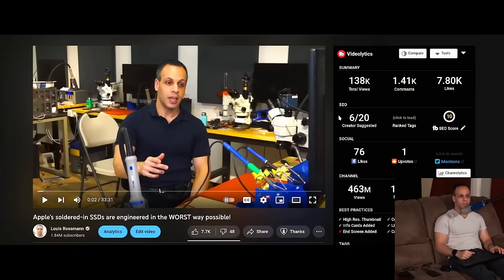Hey everybody, how's it going? I hope you're having a lovely Wednesday morning. Today I'd like to follow up on a video that I did recently — 'Apple's soldered-in SSDs are engineered in the worst way possible.' When I did this video, there were certain elements I don't think I explained very well, because I got the same question over and over again in the comments. I'm going to try to explain it here in a TLDR way.